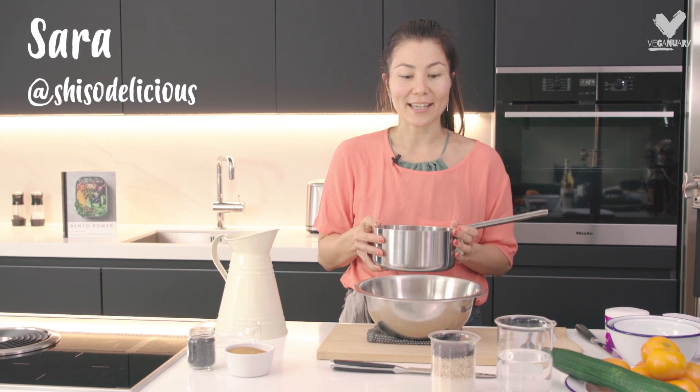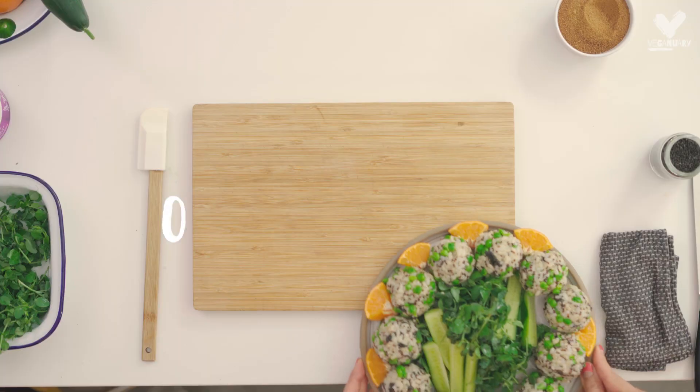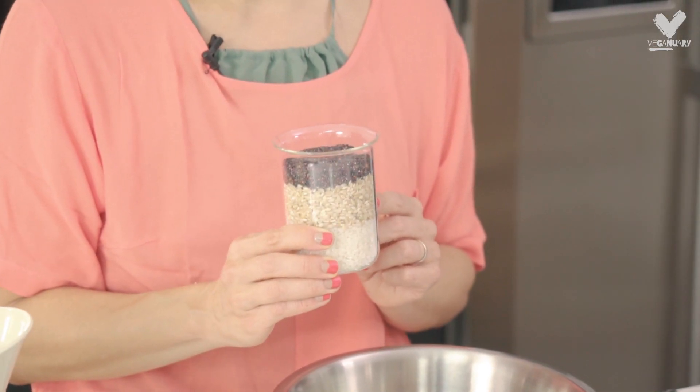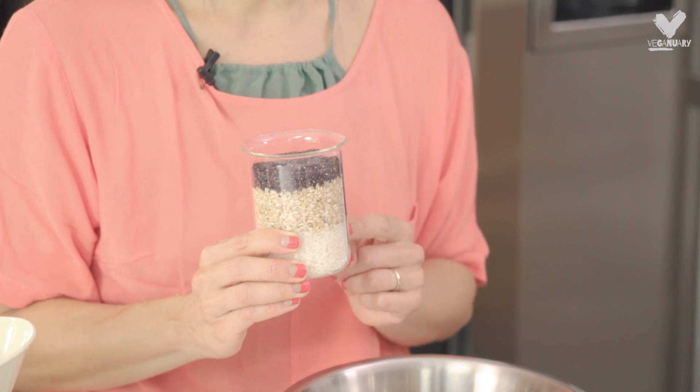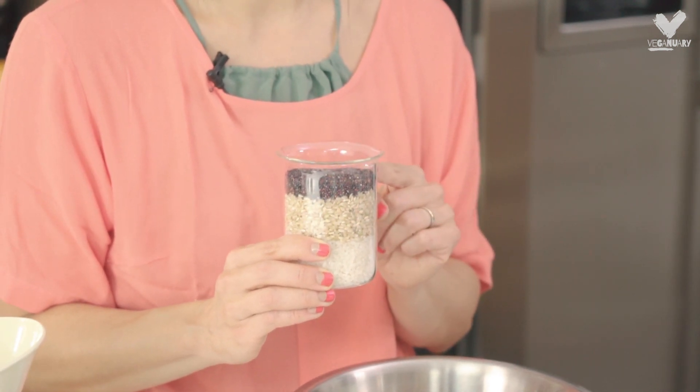Today I'm going to make a recipe which is very popular in Japan and comes in very many different varieties — it's an onigiri, a rice ball. You need to use rice that's going to stick together. To make it a little bit more nutritious, I've used sushi rice, white sushi rice and brown short grain rice, and a little bit of black quinoa.